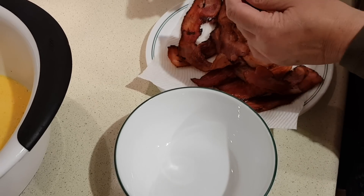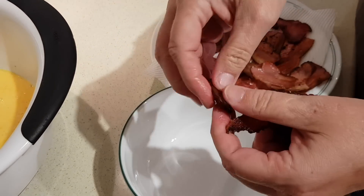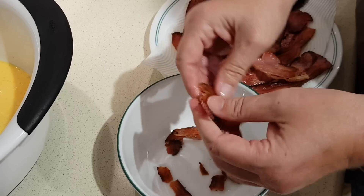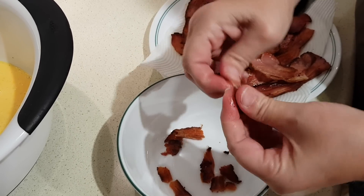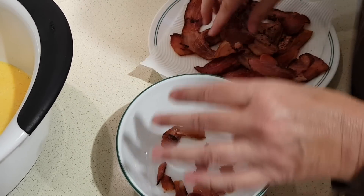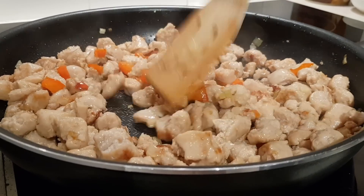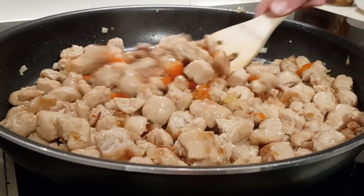While the sausage is cooking, crumble up the bacon — you can break it into pieces, whatever works for you — until all the bacon is broken up. Try not to eat it as you go! It's starting to look pretty good with some nicely browned edges. That sausage is ready to go, so turn off the heat.